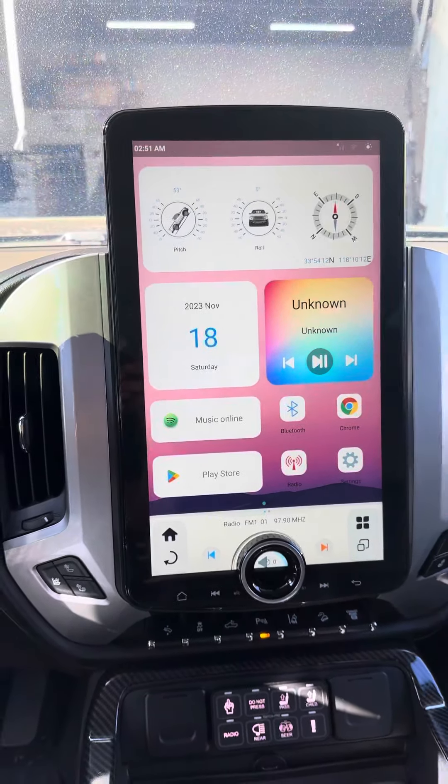The unit has that new XL traditional knob right here, which does all the controls for your AC. If you tap it down, it'll give you the AC controls and volume up and down. There you have the homepage. This one does do the wireless Apple CarPlay, wireless Android Auto. You can do a split screen on it — very cool.